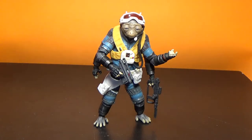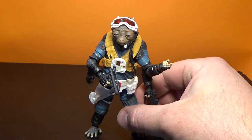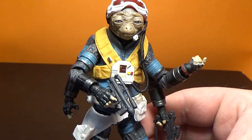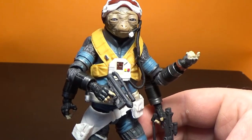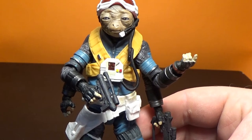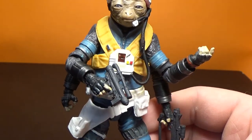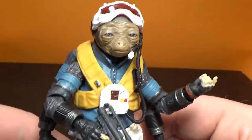This is Rio Durant from Solo: A Star Wars Story, and this is an absolute knockout figure - he is absolutely fantastic, he's unreal. He was one of my favorite characters from the movie. Spoiler alert, unfortunately he didn't get too far into it, but he definitely left an impact. Really well done as a character, voiced by Jon Favreau. He was a really good character with good humor, just a good-spirited character who unfortunately met his end too soon. But the figure of him is absolutely incredible.